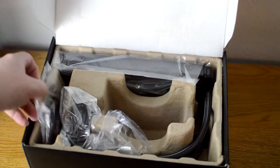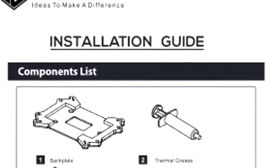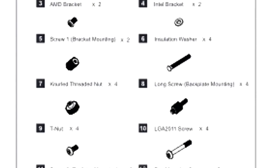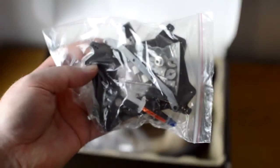All of the mini components I mentioned earlier are held inside of this small bag. You won't need all of these during the installation as the kit also comes with a mounting plate for multiple variations of CPU.